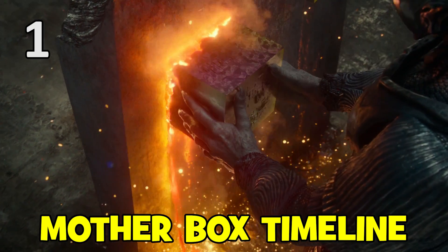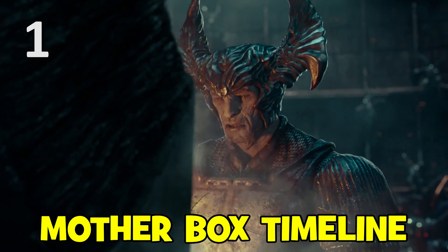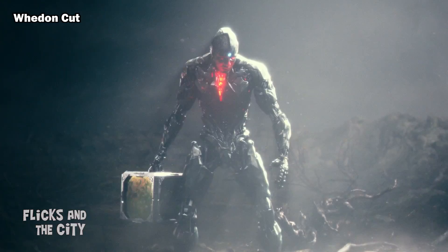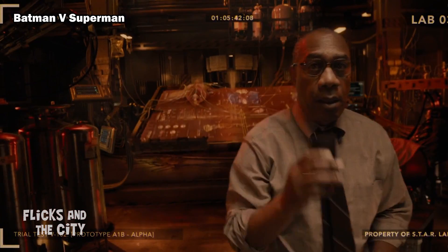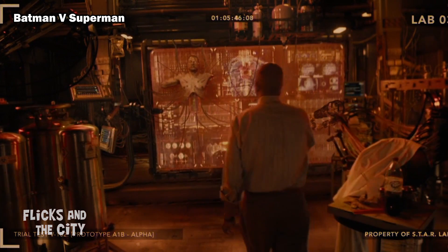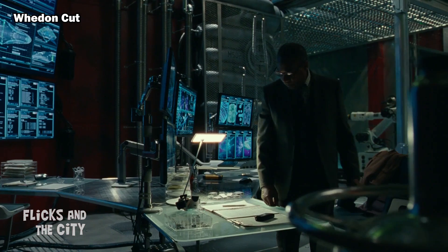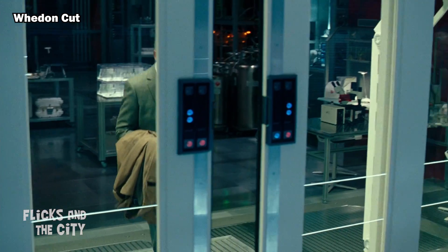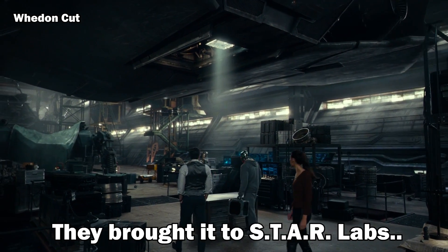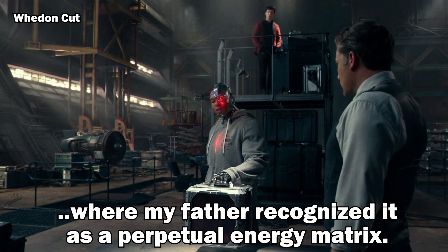The theatrical release of Justice League was vague and short on details about the Mother Boxes and why they'd only awoken after Superman's death. Even worse, the Whedon reshoots ended up contradicting the timeline established in Batman v Superman for the experiment that Silas Stone performed on Victor, because in the theatrical release, Silas didn't get hold of a Mother Box until just after Superman's death. "It was shelved till the night Superman died. Then she lit up like Christmas. They brought it to Star Labs where my father recognised it as a perpetual energy matrix."